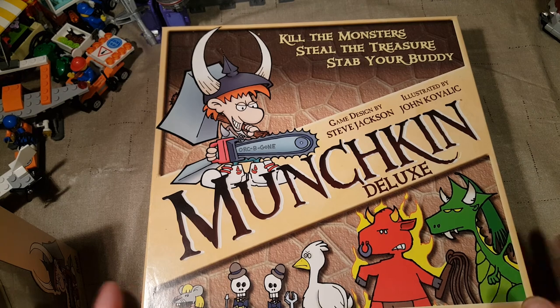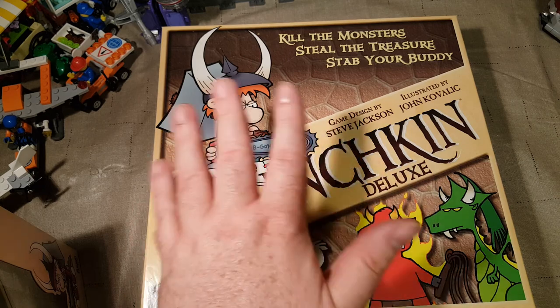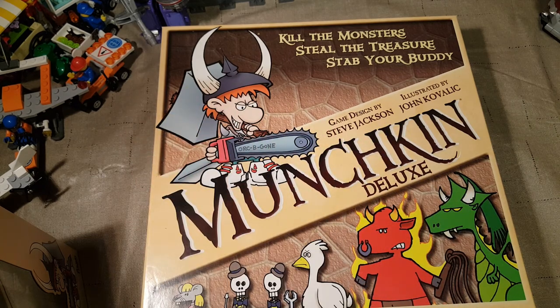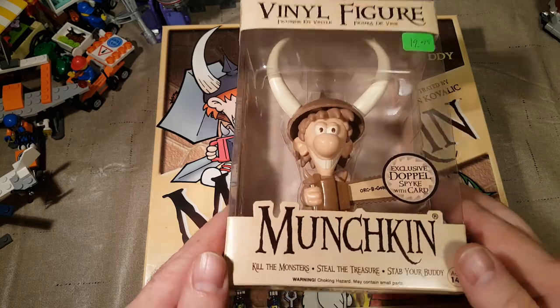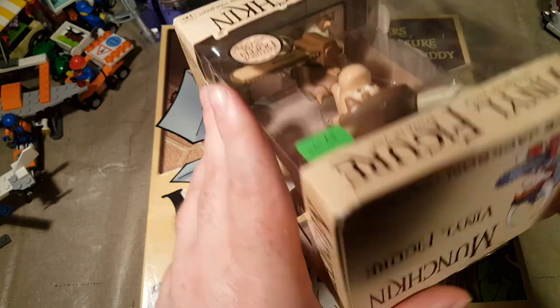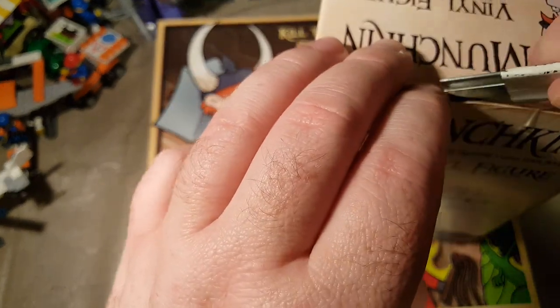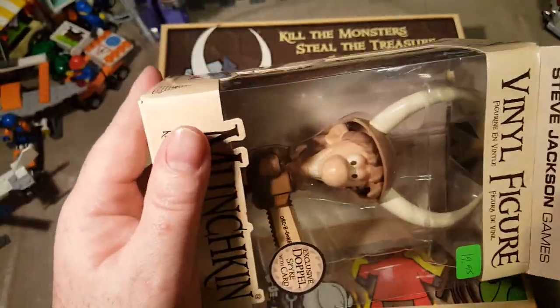This has got the very first original Munchkin game that started it all. This isn't a first printing or anything like that, but the names on the cards are all the originals. And while we're here, we're also going to open our Munchkin vinyl figure, Doppel. He does come with a card, so let's do that first. Then we'll get on to the rest of the Munchkin box. I don't think I've added anything to the Munchkin Deluxe set since we got it.